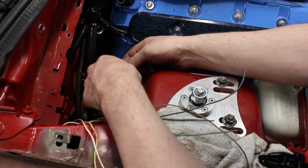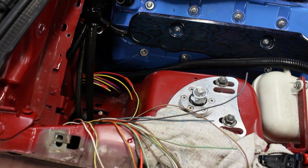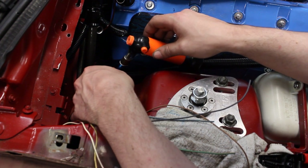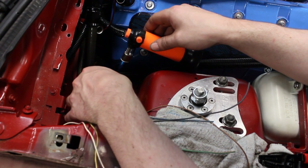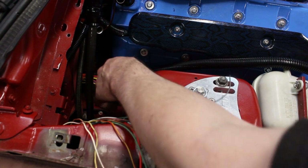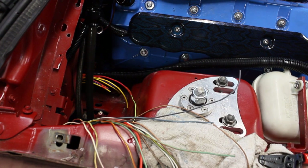Go ahead and slide our heat shrink over. There we go. So that one is done — cylinder number one. I'm going to go ahead and finish connecting these and then I'll come back and we'll do the ground.